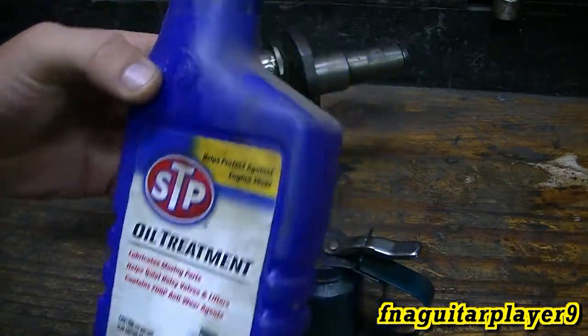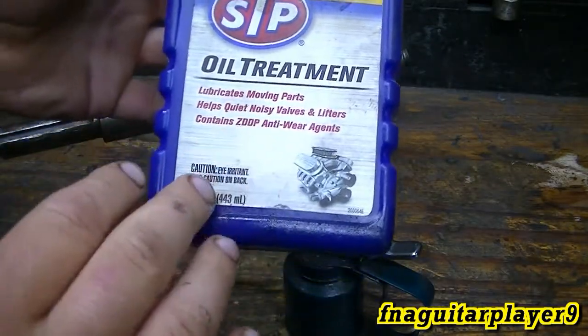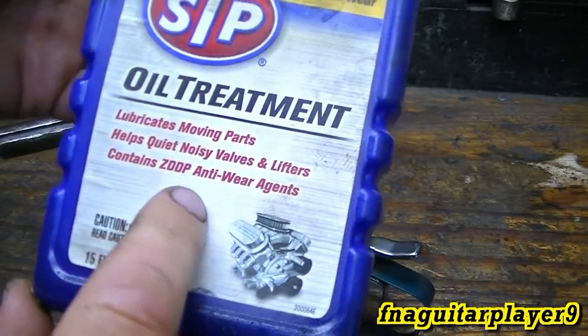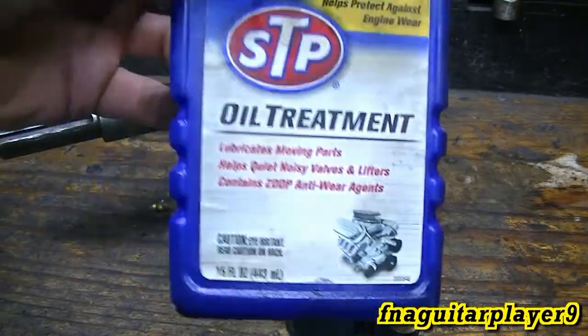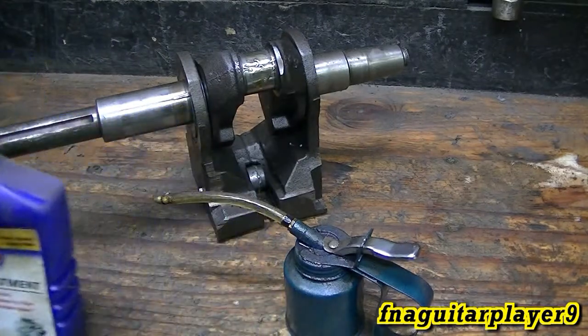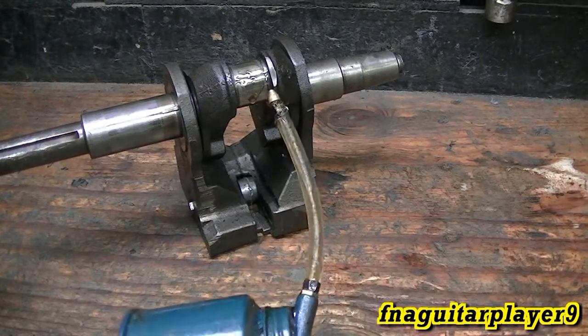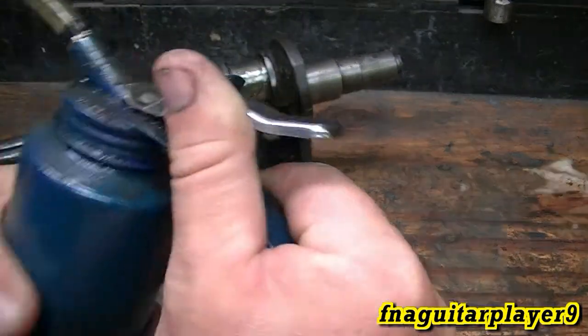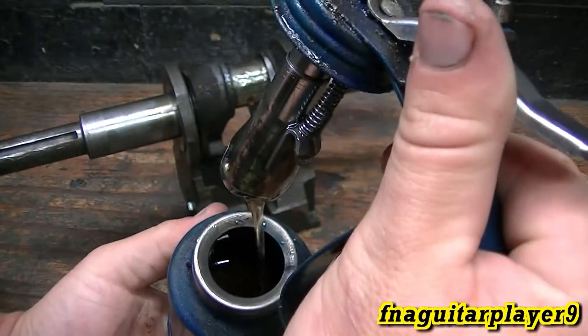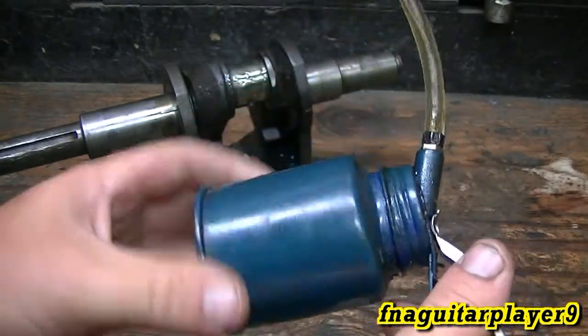This is what I'm using — it's just STP oil treatment. All it is is a super thick oil additive, and it also contains a zinc additive which is good for certain types of engines. It's really good stuff. Something else you can use is Lucas oil stabilizer — I don't have a container handy to show you, but I do use it from time to time. I find it easier to just put it in a squirt bottle like this because it's really thick stuff.